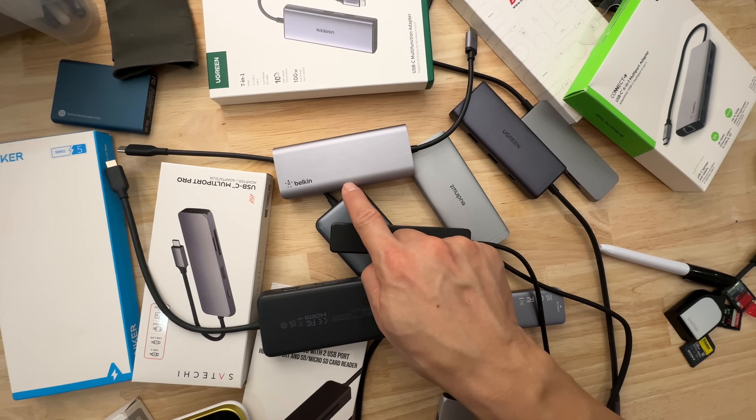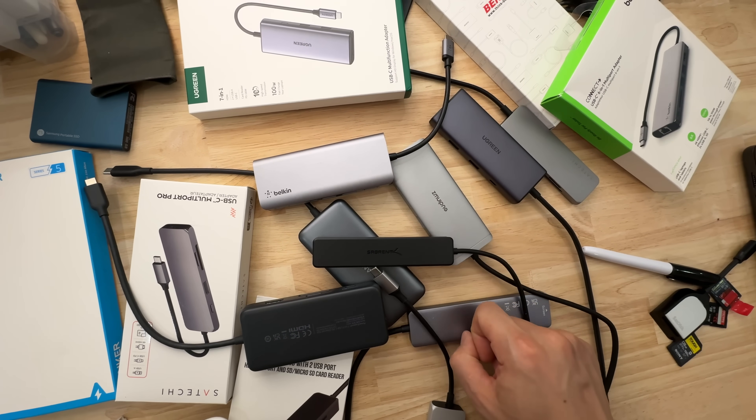It seems like this isn't a great reason to recommend this product because it doesn't read newer cards at the best speeds, but consider this: the three most popular non-Anker USB-C hubs on Amazon have terrible card readers. I've tested them all.